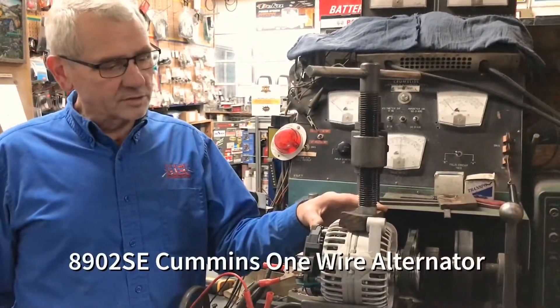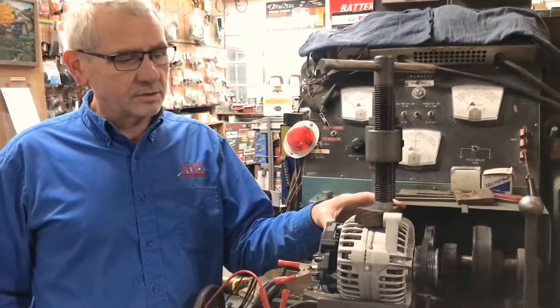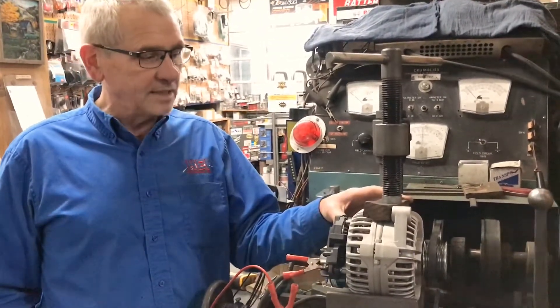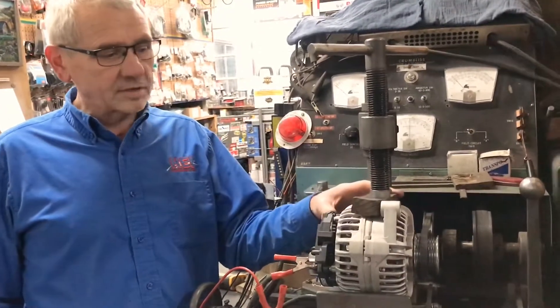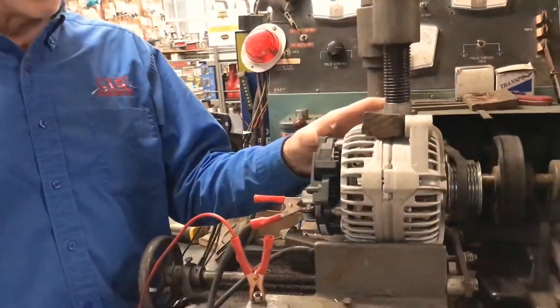We've sold several hundred of these and have not had any of them back. We had a customer that was concerned about a possible alleged warranty issue, so they shipped the alternator back to us and we went and did a test on the test bench here, just to show them exactly how it's working.